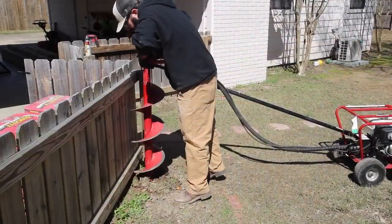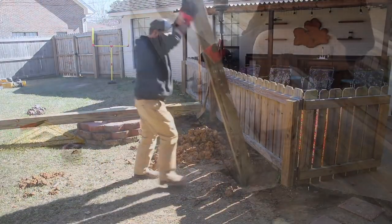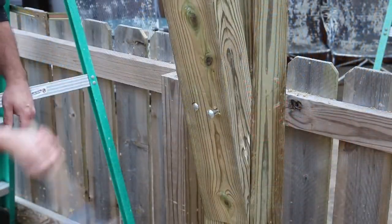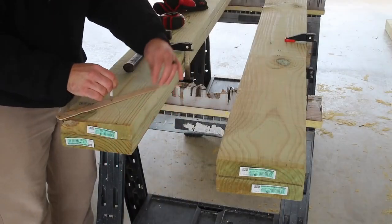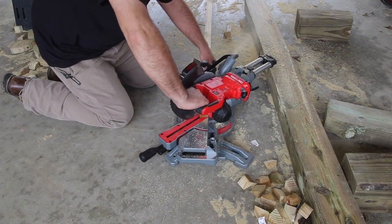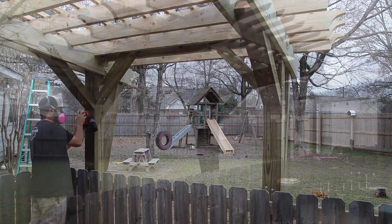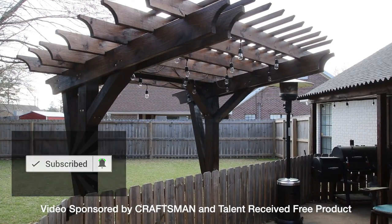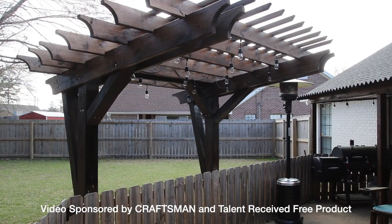Going through a quick recap: this was very doable as a DIY project. I did it by myself but I recommend having someone help you. This is something that is very rewarding to enjoy outside on your patio, so I encourage you to check out the website article, get the plans, and do this project. If you're not a subscriber, please subscribe and hit the bell to be notified — I have some cool projects coming soon. Thanks for watching.